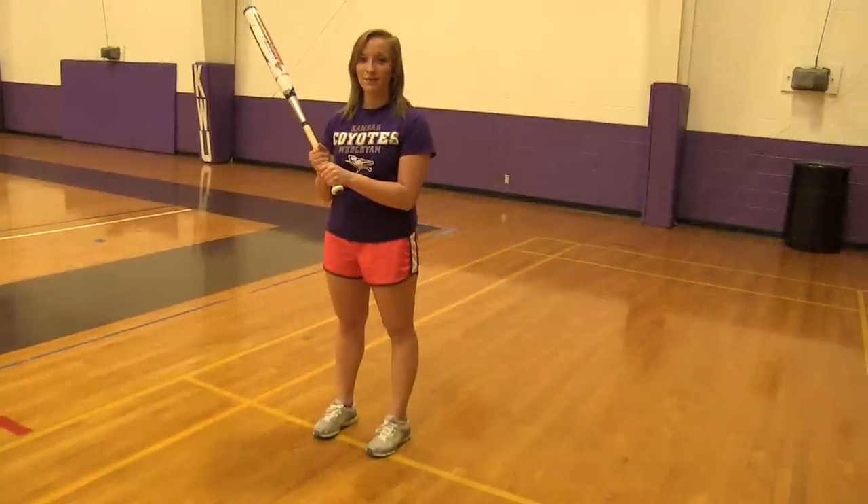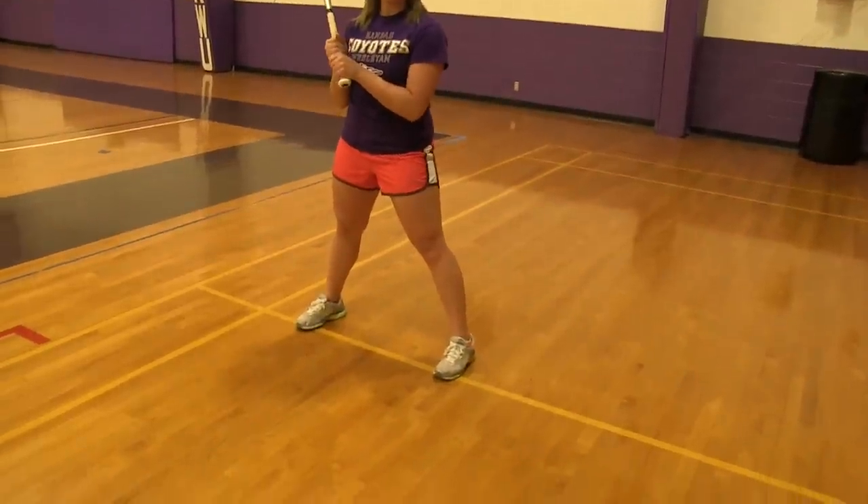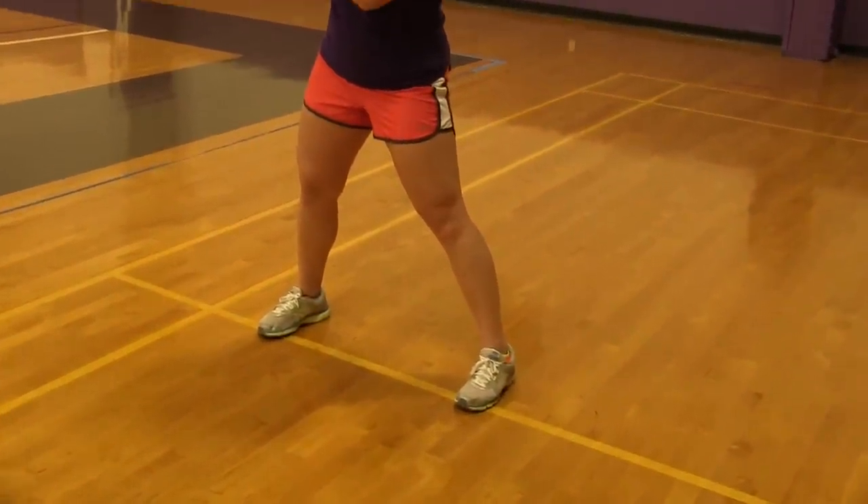Once you have your grip, the next step is to get in a good athletic stance with your feet a little more than shoulder width apart, square it up at the pitcher, and your weight is going to be a little bit more on your back foot.